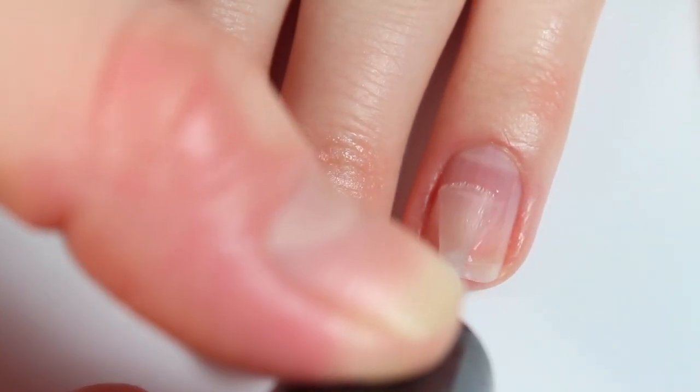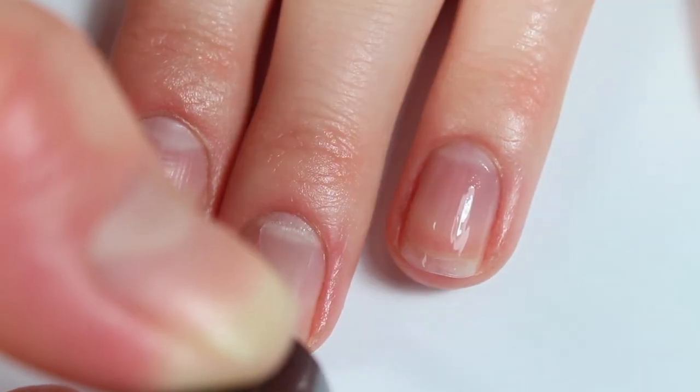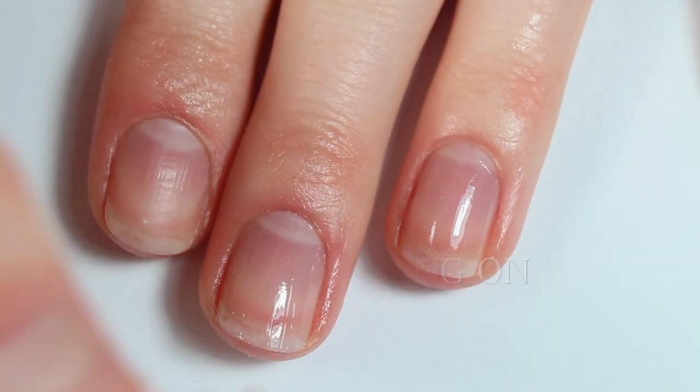Next I apply a very thin layer of base coat to all of my nails, and that's honestly a very key concept when painting your nails — using thin layers — and then I'm going to wait for everything to dry before moving on.